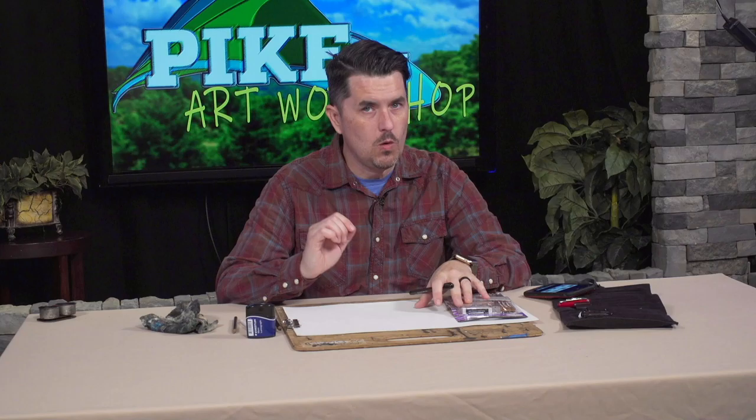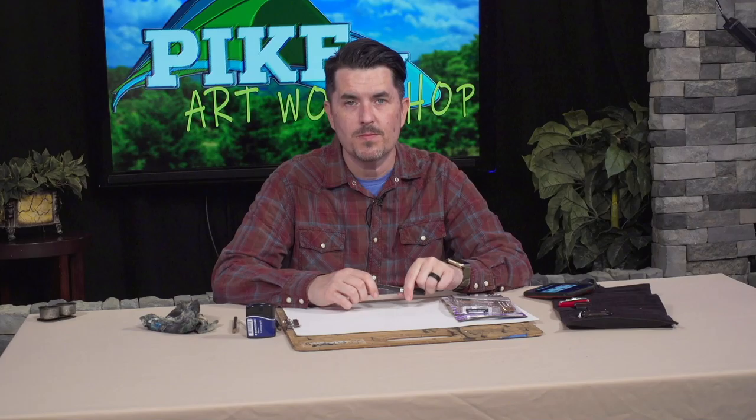Hey everyone, welcome to the Art Workshop. My name is Christopher Epling. I'm so happy you tuned in today. We have a very special episode in store for you. We're not going to really be needing a whole lot of extra materials, so you can easily follow along at home. All you really need is paper, pencil, and an eraser.